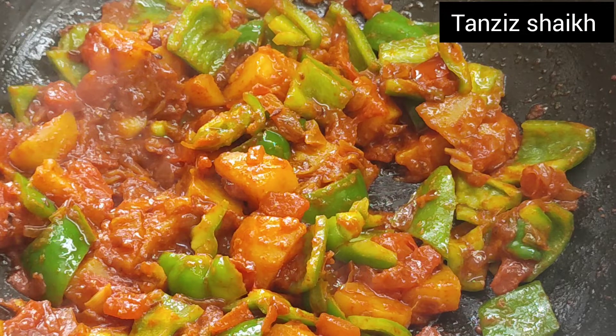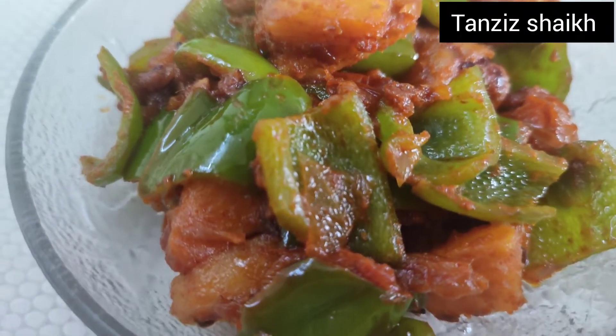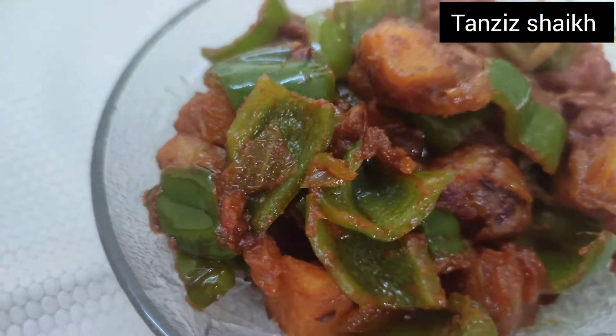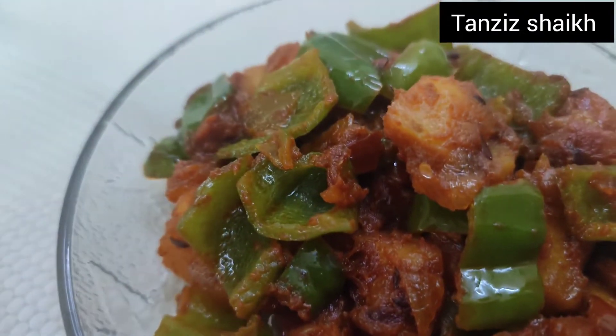It's been 5 minutes already and our dish is ready. Our aloo shimla mirch is done. If you like this recipe, please like, share and subscribe to the channel. See you in the next video, Allah hafiz.